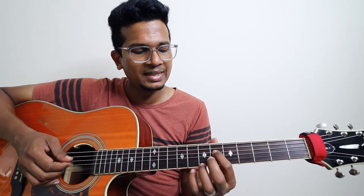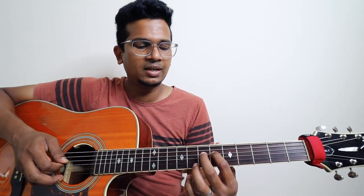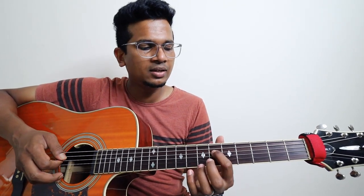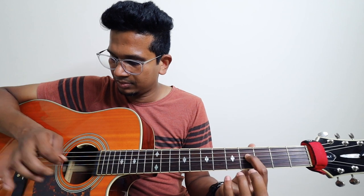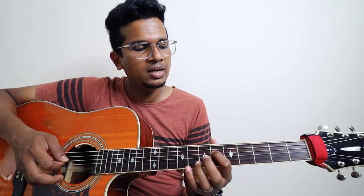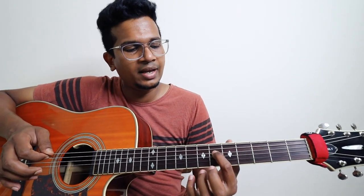Fifth string, then fourth string. Six, seven, and then goes to six. This one is on fourth string, fourth fret: four, two, six — slide. And then goes back to four. And you should pluck that note.